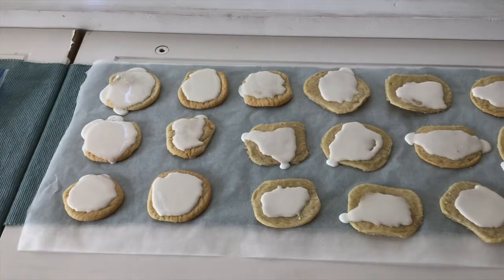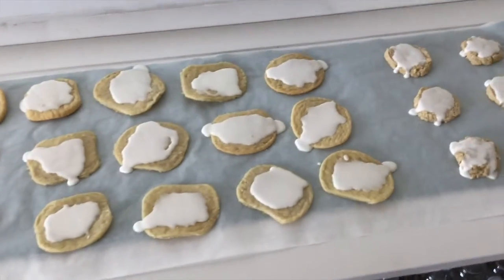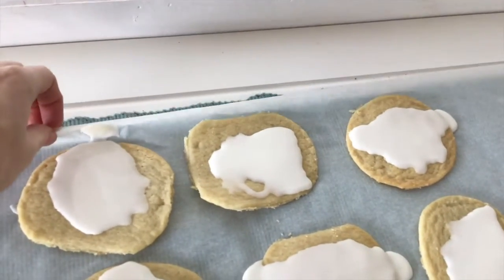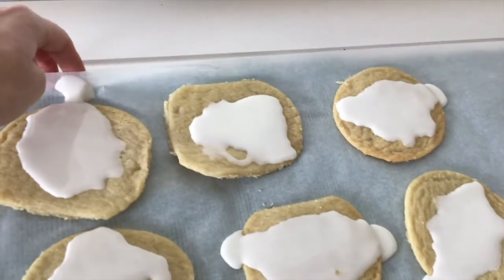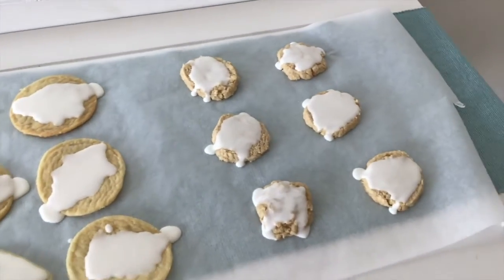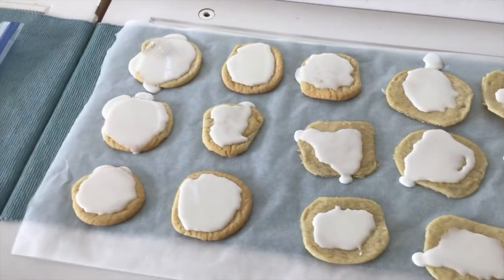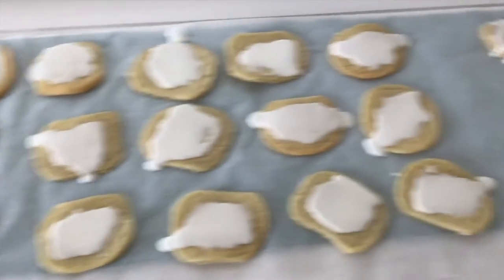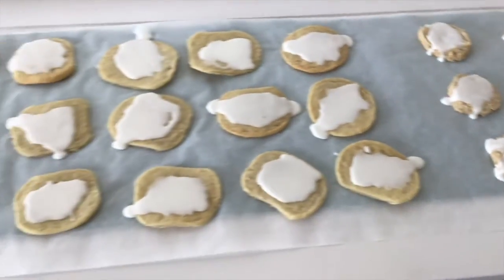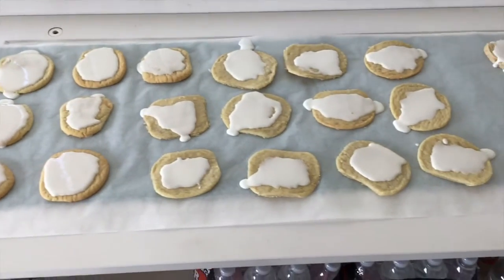There are the cookies laid out. You can see the royal icing is starting to run off of them, so you definitely want to make sure you have parchment paper of some kind down, because they are going to drip while they dry. My recipe says it takes about two hours for the icing to harden. We'll let them sit out and see how they harden up, then get to the fun part — the watercolor painting.